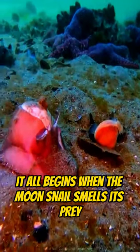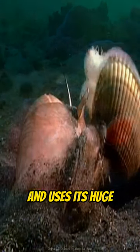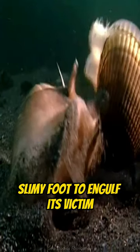It all begins when the moon snail smells its prey and uses its huge, slimy foot to engulf its victim.